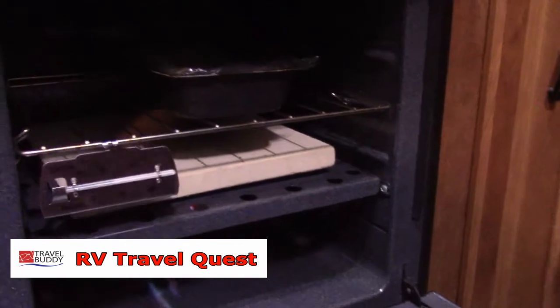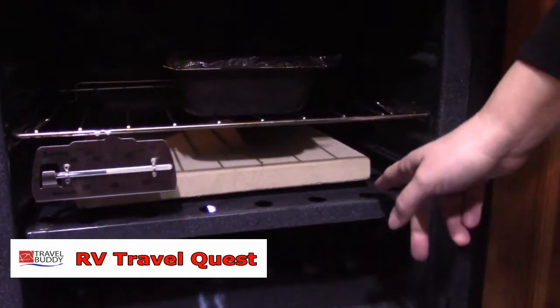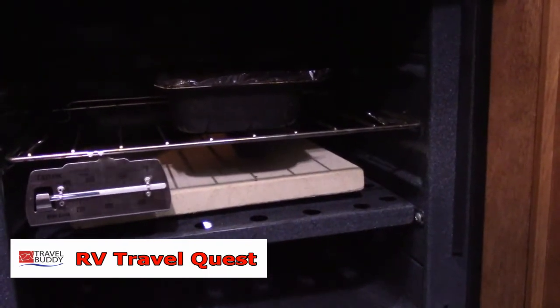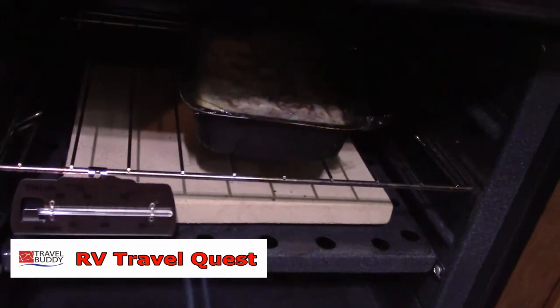What it's supposed to do is you put it in the bottom of your oven. And instead of getting the hot spots, which are very common with the ovens in the RVs, it helps to even out the heat. This is a pizza stone — I've just put it on the metal plate. One thing they do suggest is in your oven, you've got these holes. You do not want to cover those holes with your pizza stone. That's why I found the 12 by 12 just worked perfectly.